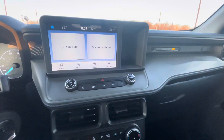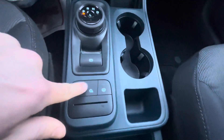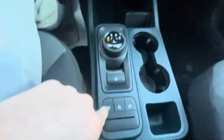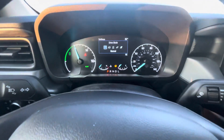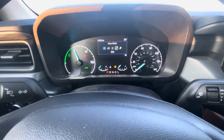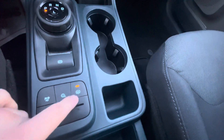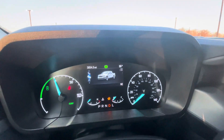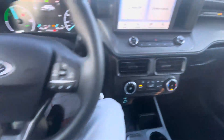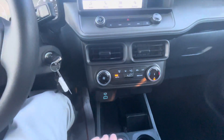It does have a backup camera as well, which is pretty nice. Down here it's got different drive modes for different driving conditions you might face — like normal, tow/haul, slippery, eco, sport mode, and a traction control button. This is your auto hold — if you put it in drive, this little green hand will pop up and hold your brake for you so you don't have to keep your foot on the brake. That's a pretty neat feature.